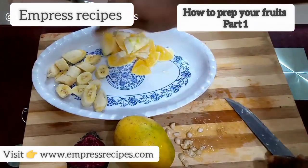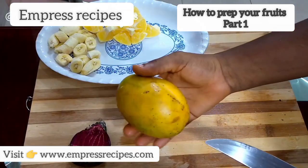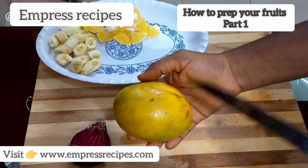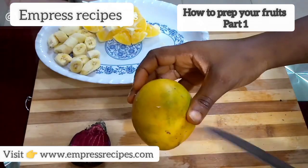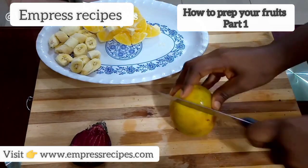So that's the orange done. Next we're going to get the mango. A lot of people don't like the skin of the mango, but I'm a fan of it. It's been washed already — I'm just going to slice it down.